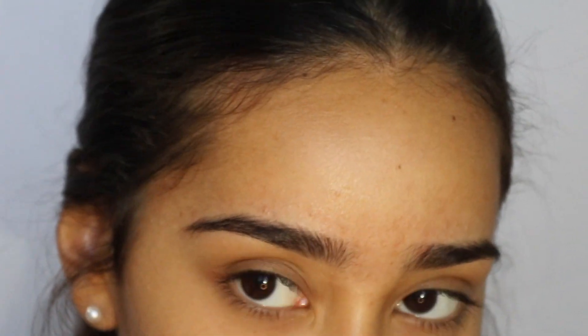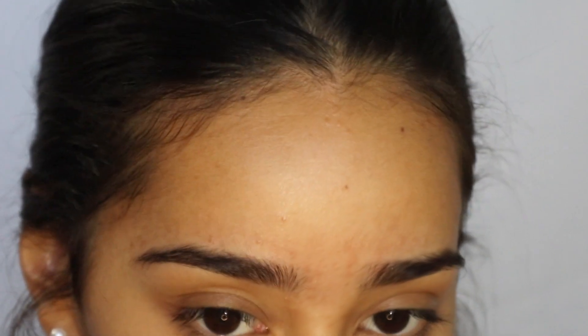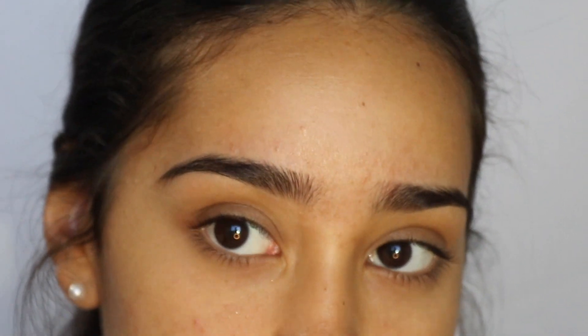If you see me looking down, it's because I have a mirror right here. However, I'm going to do my best to try to focus and have you guys see me doing my eyebrows.